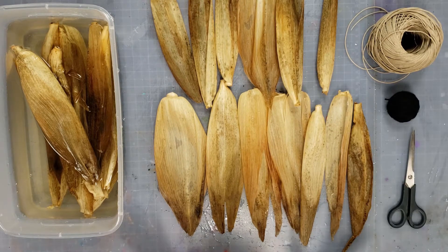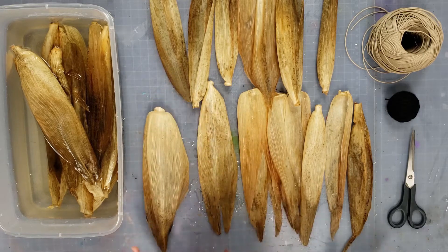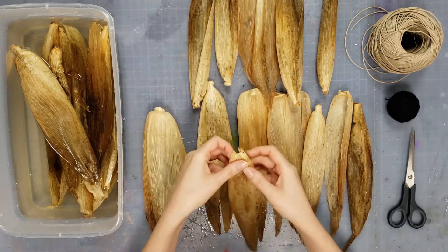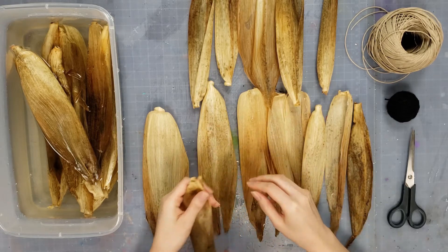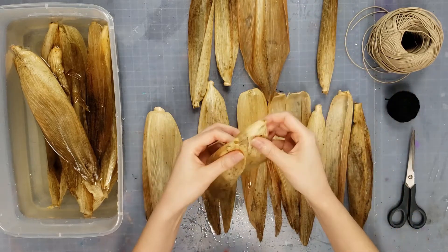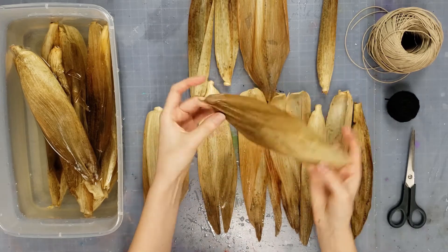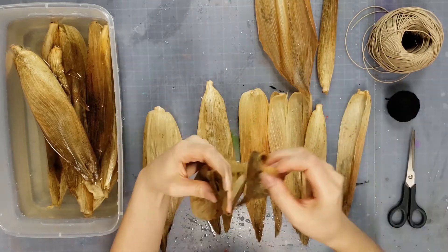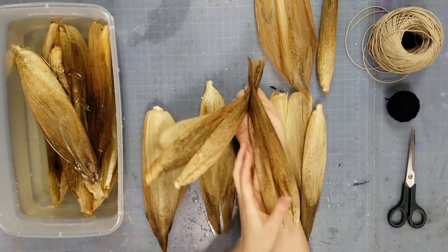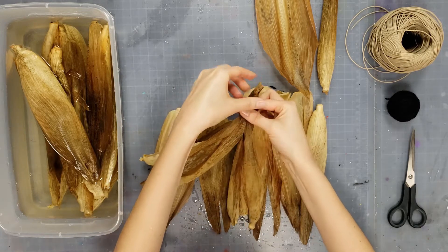Once you have everything pretty much dried off so it's not dripping — it still needs to be a little damp so we can still work with it — the first thing you need to do is find a few pieces that you don't want on the outside of the corn husk at all. We're going to take the ends that are the skinniest. Once you have six, you want to separate them.